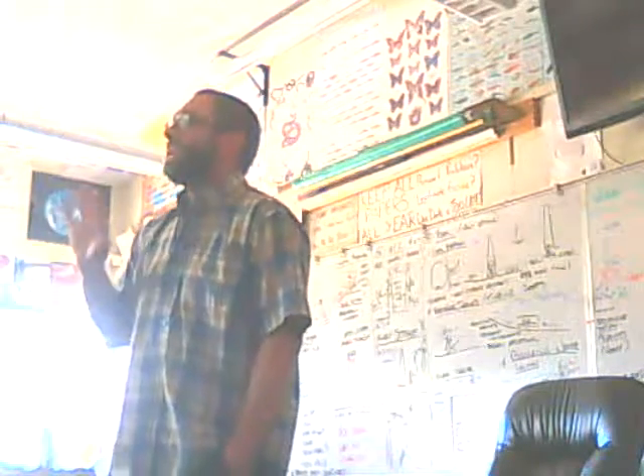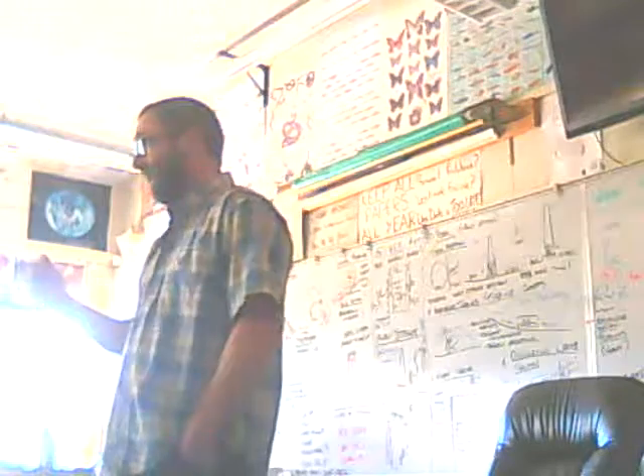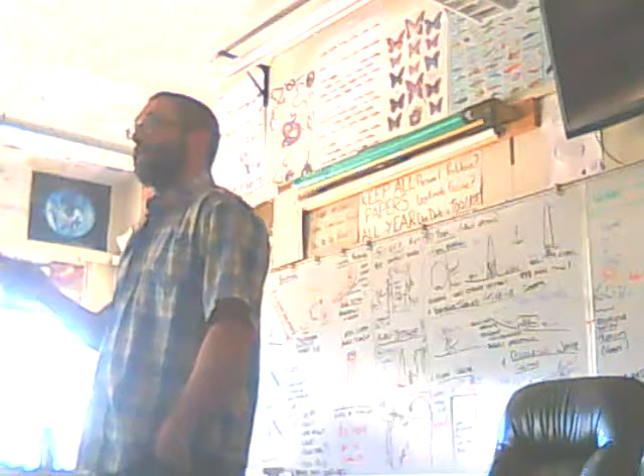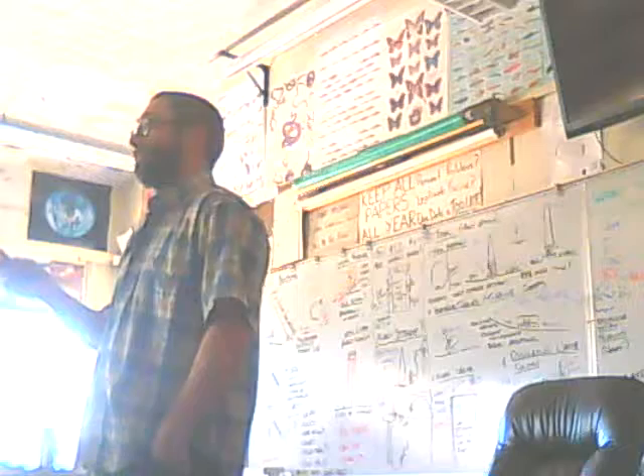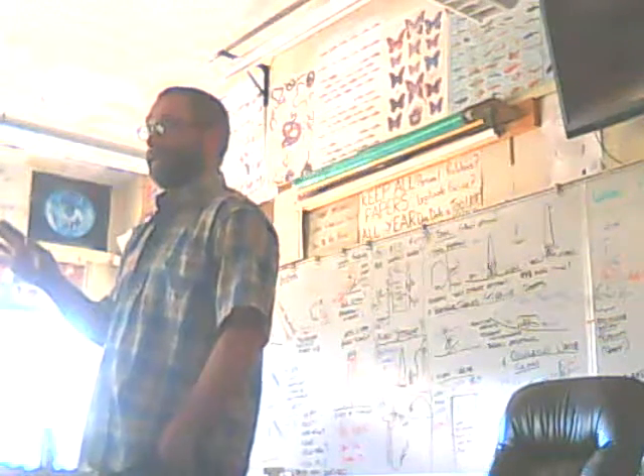Does anybody else have questions about the solar house plans? I owe it to your peers to be available for this. If there are no more questions, we can end the video.